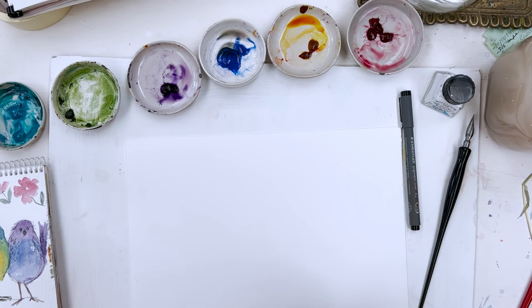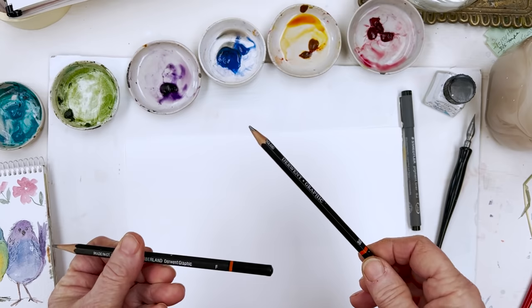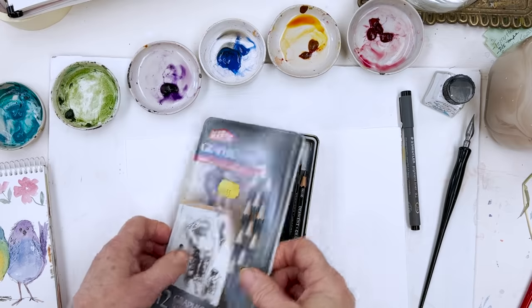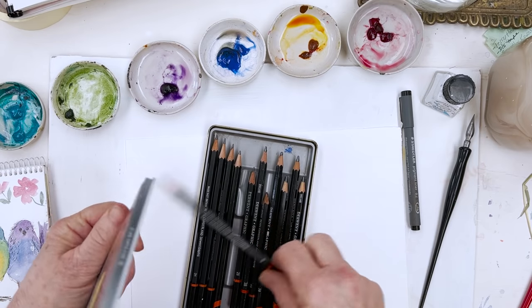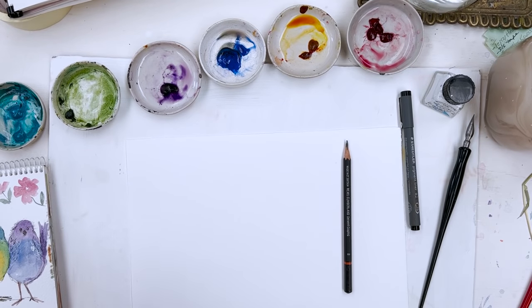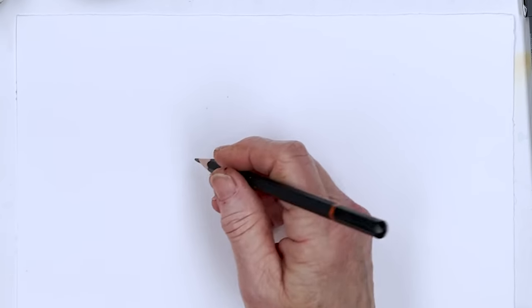I think it's a good idea always to swatch out the colours you're going to use. If you've got time and you're going to take a break, let them dry and you'll be able to see how intense the colours are going to be and whether they'll blend nicely together. But I'm going to go ahead and continue right now. I'm looking for a pencil — that's an F, that might be a bit hard; that's a 3B. A B — that will do nicely, kind of soft but not too soft.